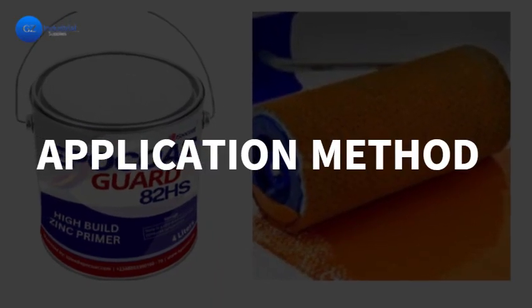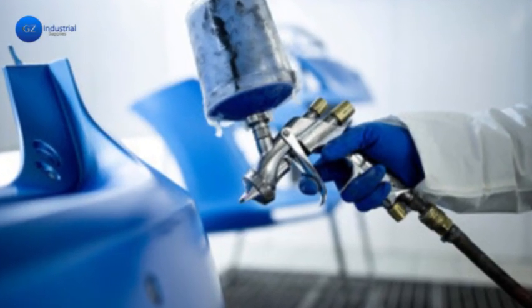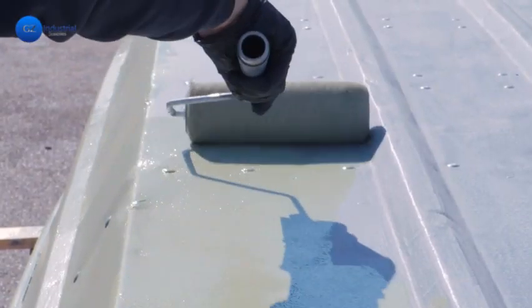Thirdly, application method. The method of applying the paint is crucial. Some marine paints are best applied using a spray gun, while others can be brushed or rolled.